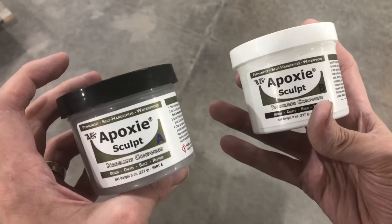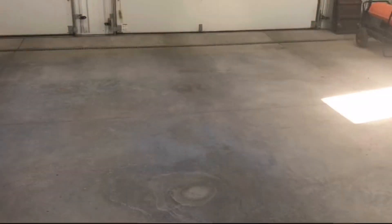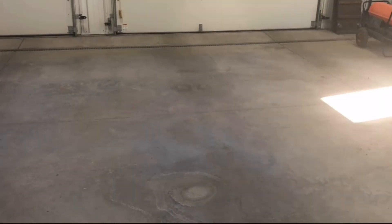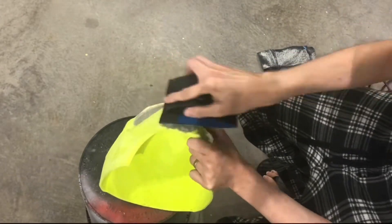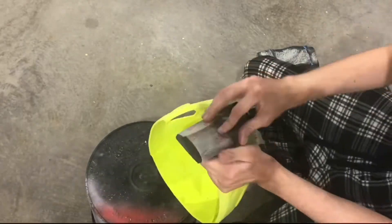Here I'm using two-part epoxy sculpt to smooth out the chin and also under the visor where I had a lot of supports. I got that all cleaned up to make it look better. I tried adding supports to the chin lately to make them look better after printing but just haven't had any luck, so this seems like the best option. After the epoxy sculpt dries, I'm hitting it with some 60 and then 120 to get it back up to the same level of sand as the rest of the helmet, and then we'll move on to priming.